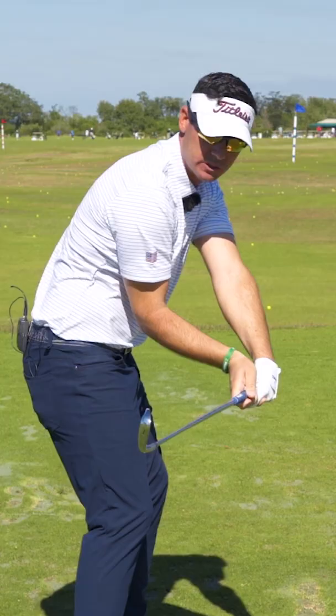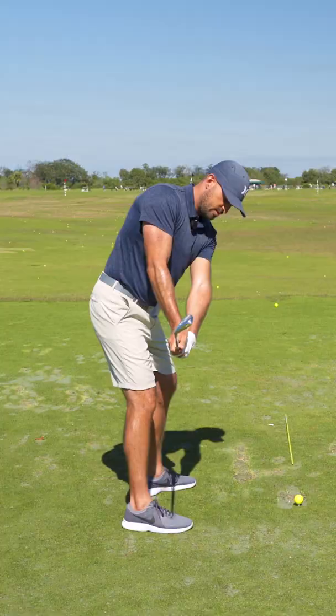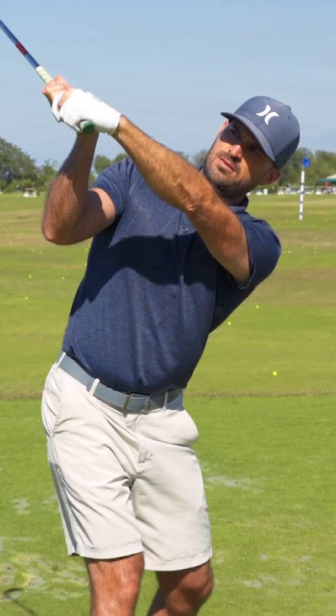So the logo is down towards the ground, then it's out towards the camera behind me — so now I can't see my logo — and then I'm continuing that towards the sky at the top. Get the back of that left wrist, or your lead wrist, up — all the way up.